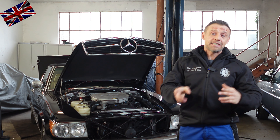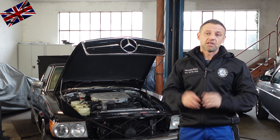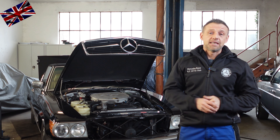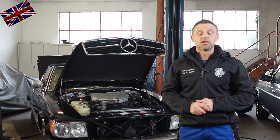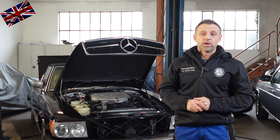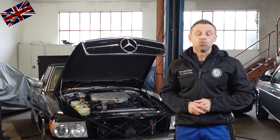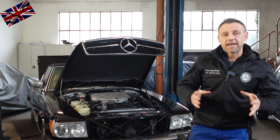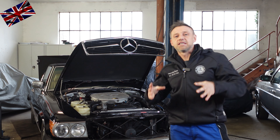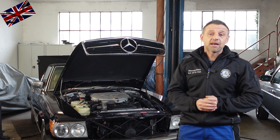If the pump is not functioning anymore, make sure to order the right pump corresponding to the year of make of your car. The ones with a white bottom are not interchangeable with the ones with a black bottom — there is no way around it, don't start trying.